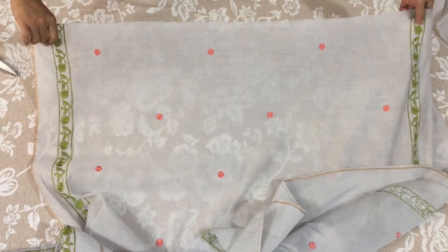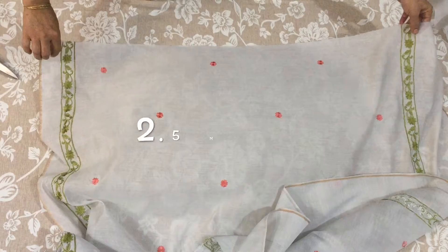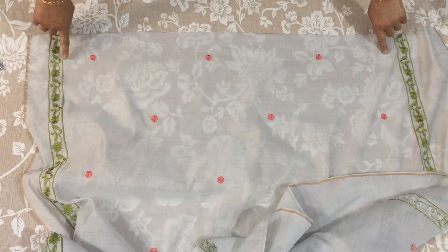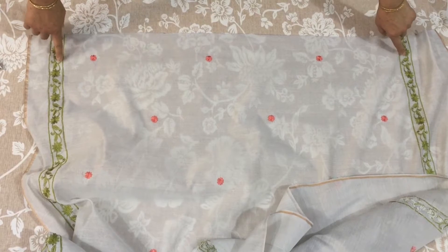Today I am going to tell you about a stylish kurti. This is 2.5 meters, and it has a border. I am going to use this border.